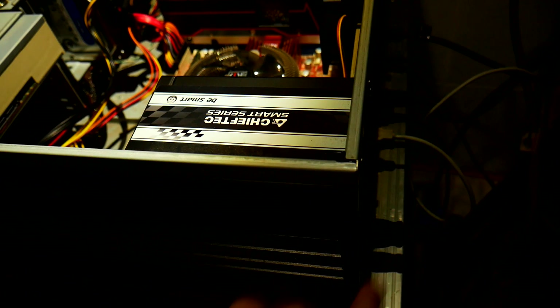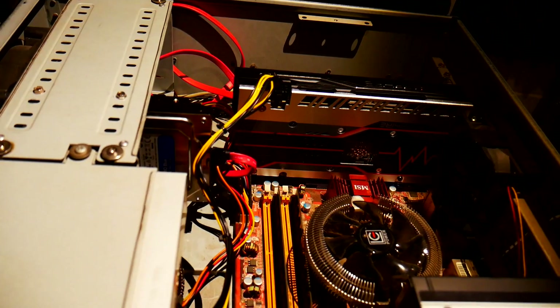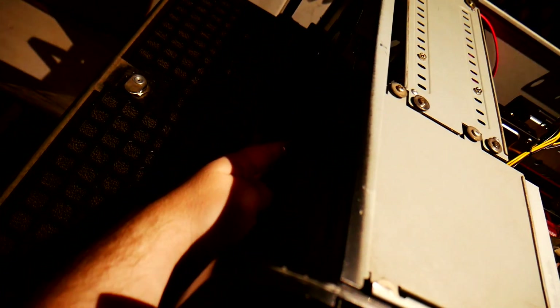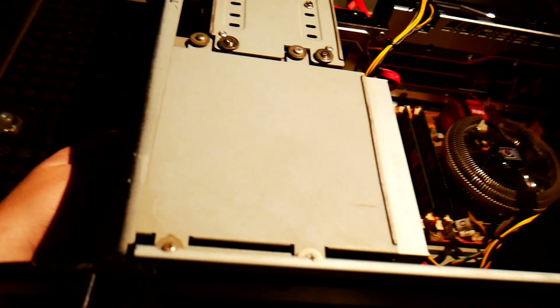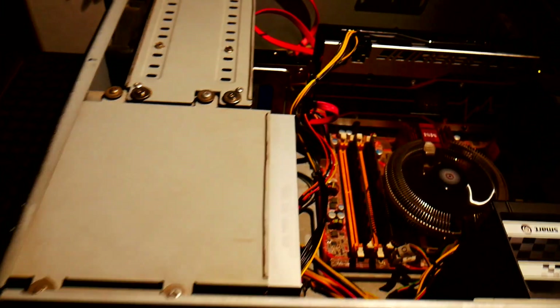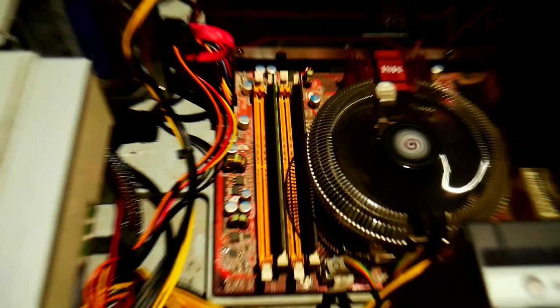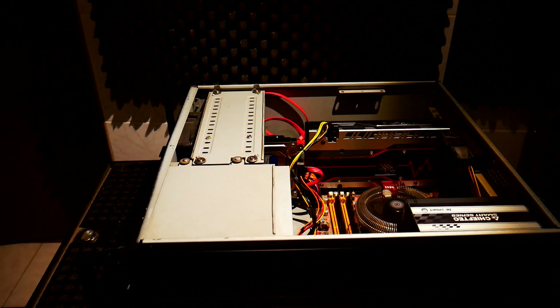Moment of truth. Let's turn it on. No sign of fire — that's good news. And I don't smell anything fishy. Let's power on. It spins up. It works! I'm happy and there is still no smoke. It boots up.